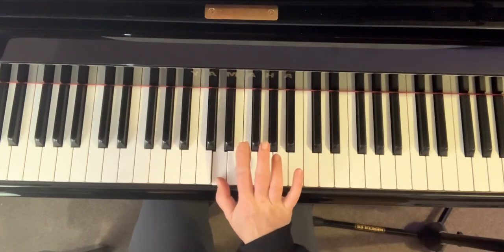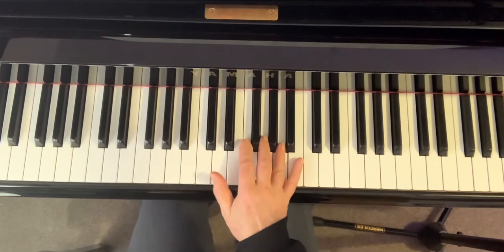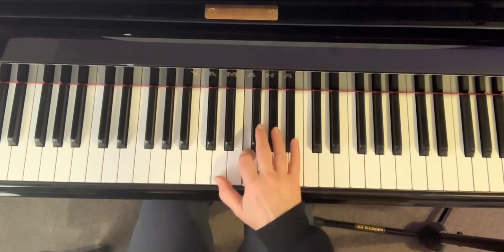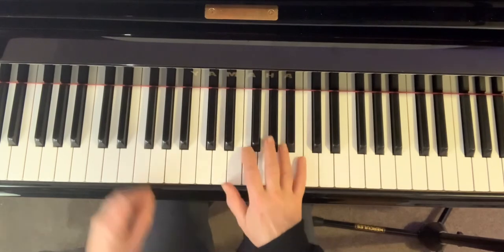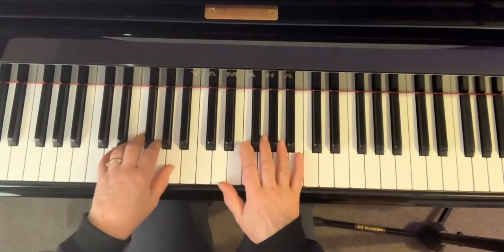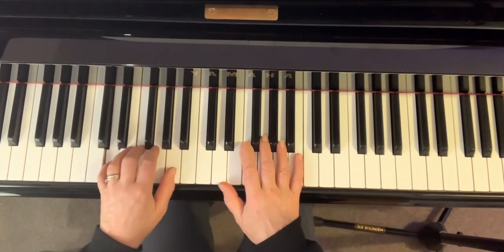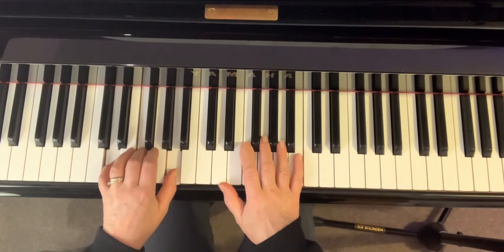You're just pressing a little bit heavier on this one, but you're also holding it down whilst you're playing these two in the left hand. You're not accenting the first note — you're just playing this over and over four times, nice and quietly.